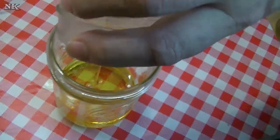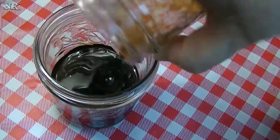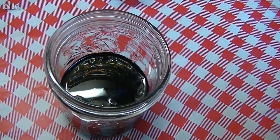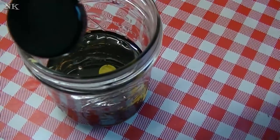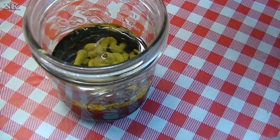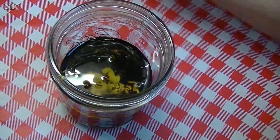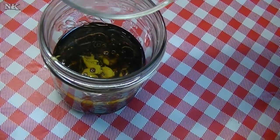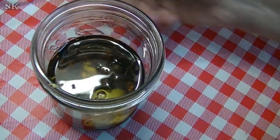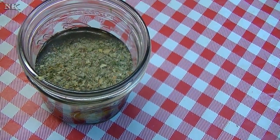Into our awaiting mason jar goes our oil, our balsamic, our Dijon — I'm going to use about a tablespoon, just eyeball that — our water, our sugar, salt, and True Lemon. All of these are optional; you don't have to use those three items, but I think they add something to the dressing. And in goes our seasoning.